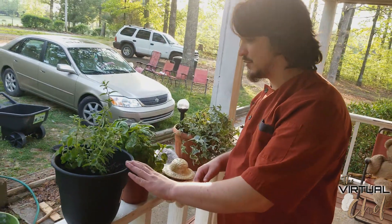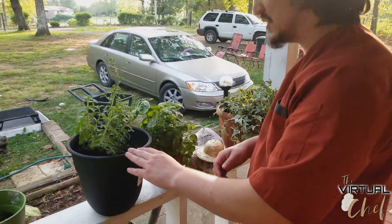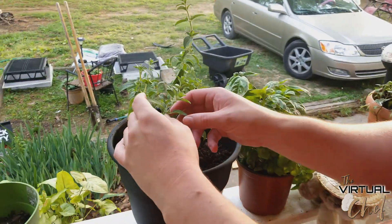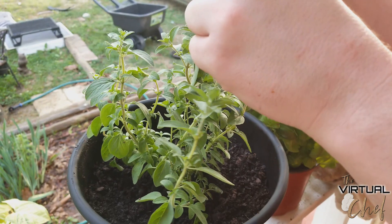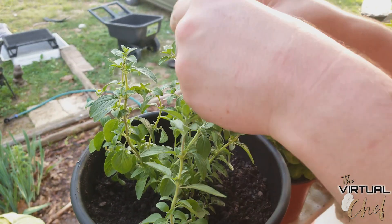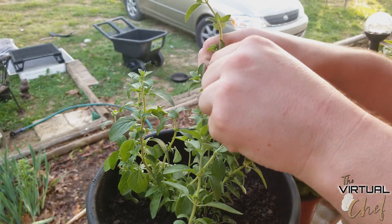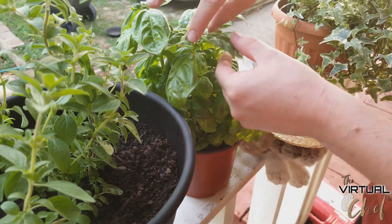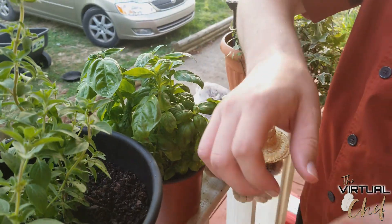We've got some oregano and basil to throw into our sauce. You can use the dried stuff if you have to, but we really like to use fresh herbs. I'm going to use about three or four oregano leaves and one really big basil leaf — this is all going into our tomato sauce to give it a little bit of flavor.